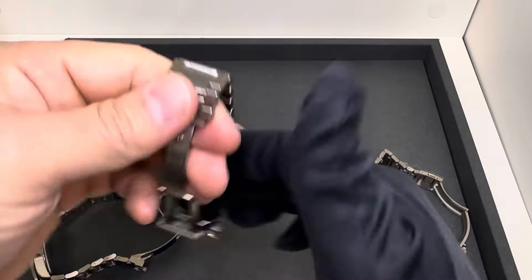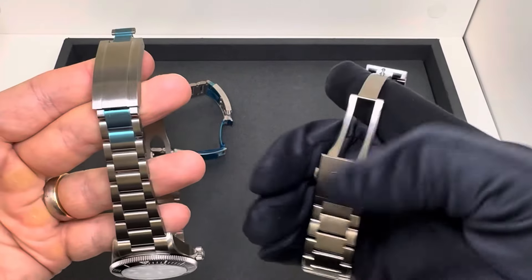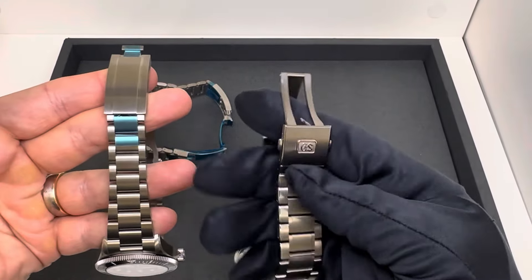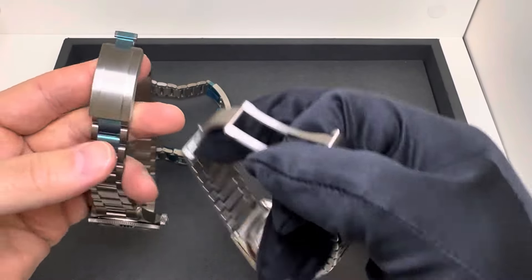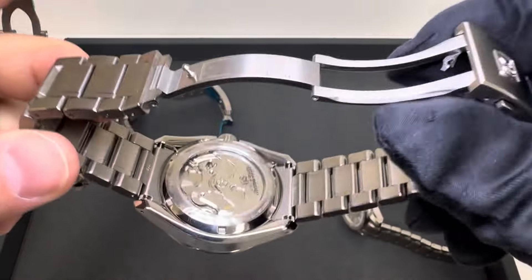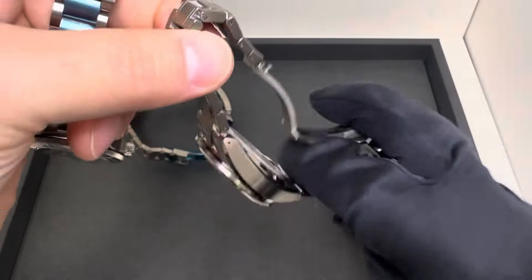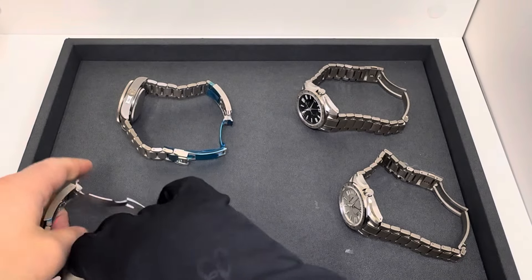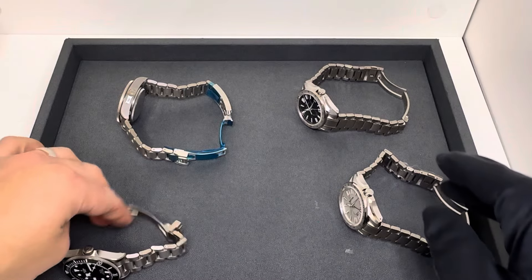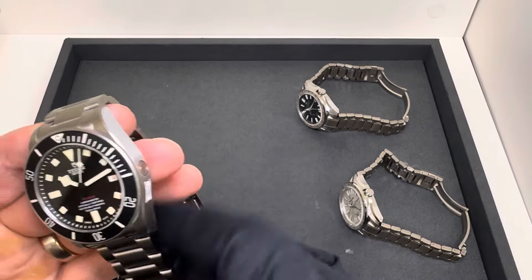Looking at the clasps: the Tudor has the T-fit with no micro-adjustments — a feature you won't get on the Grand Seiko. However, the Grand Seiko does offer the spring drive movement with an exhibition case back, so you can view the movement if that's important to you. The SBGE models come in at $8,400, so there is a premium compared to the Tudor.